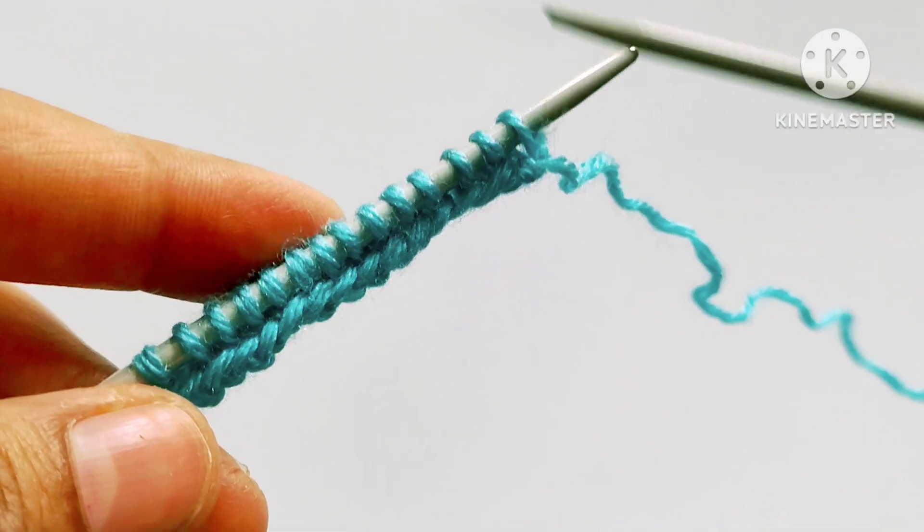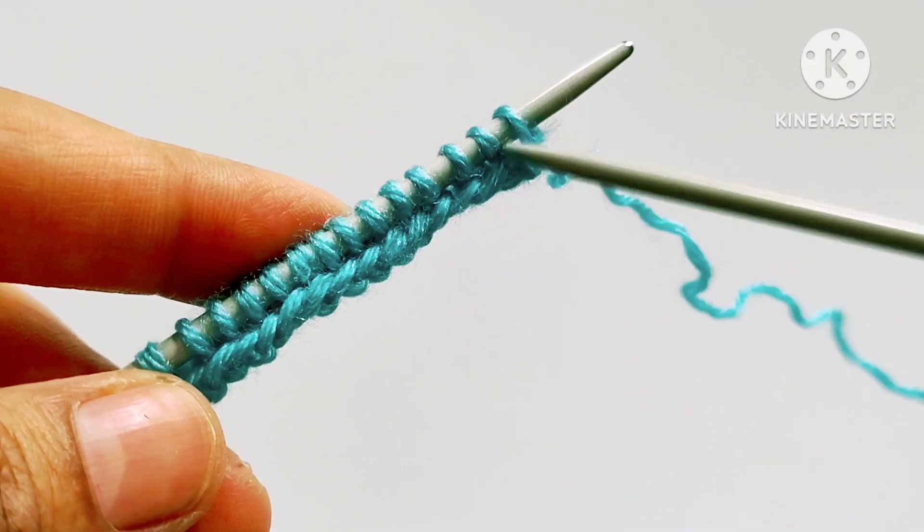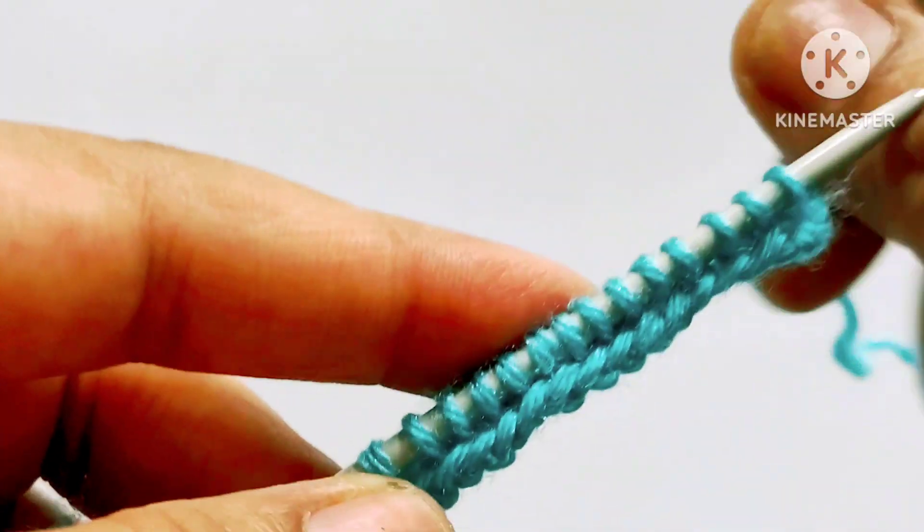For the demonstration I have cast on 14 stitches on my needle — 10 plus 4 extra stitches. So let's start the first row of the pattern.